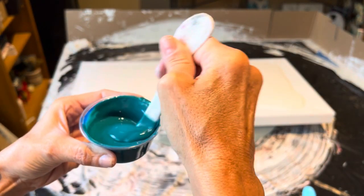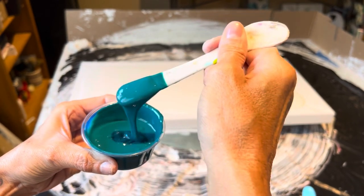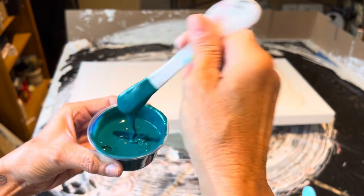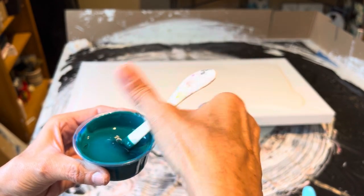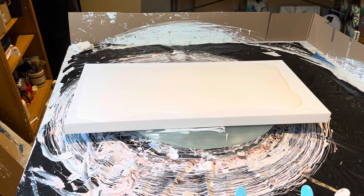So there you have it — isn't that pretty? And that is actually going to be my first color that I'm going to put down. I'm going to call these out in sequence of how I'm going to be pouring. So there's the teal.